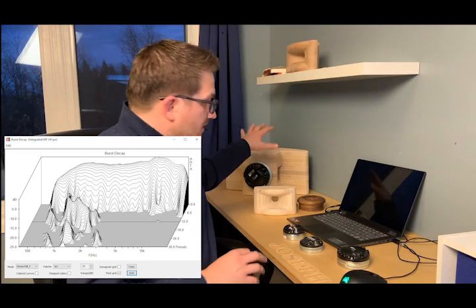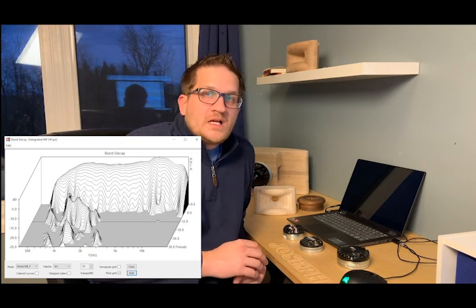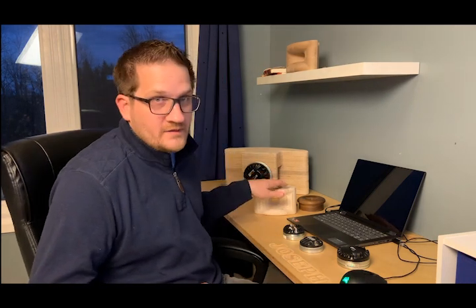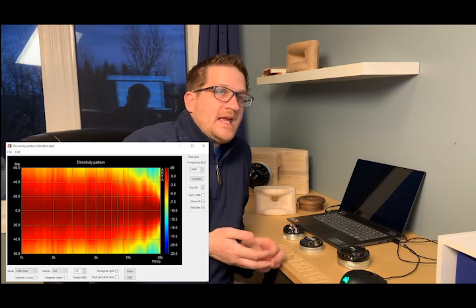Looking at the burst decay results for both the mid horn and the high-frequency horn together, the results are very good — very clean through the mid-range. At 5 kHz the polar maps match seamlessly, producing a very coherent combined polar response.